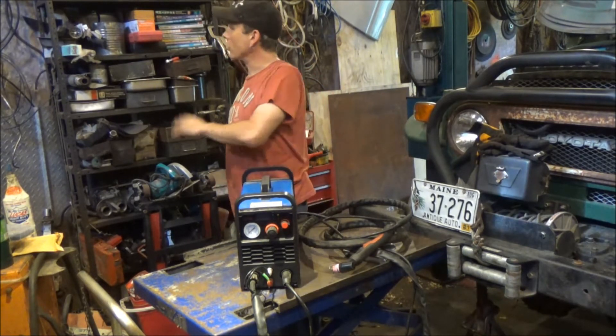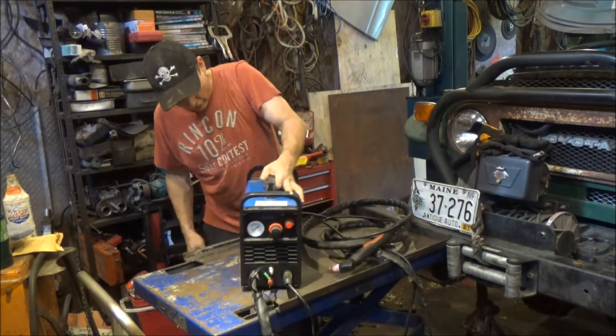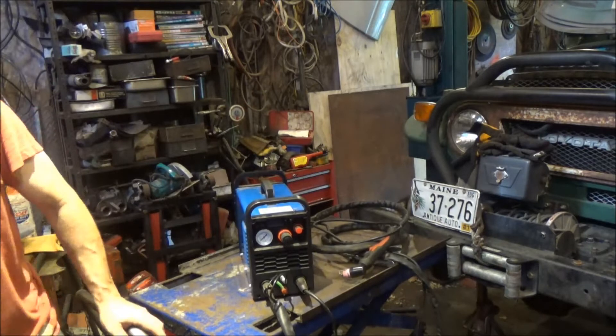I can see up on the wall I've got some dryer cords, so we're all set there — just going to make sure I get one with the right plug arrangement. Let me go get a couple of nut drivers, looks like Phillips, pop this thing open, get the cord changed out.